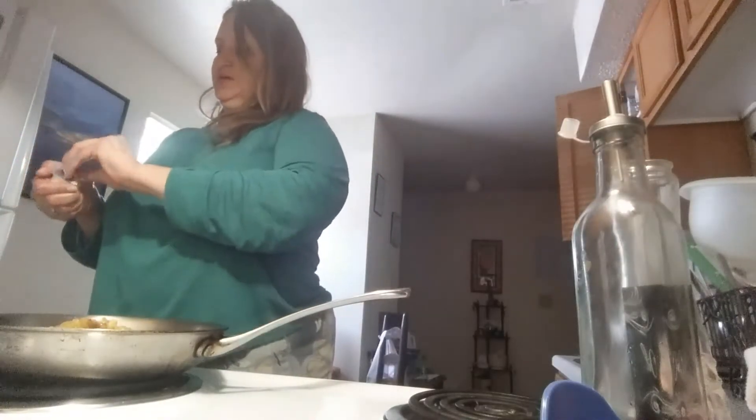The pasta water is ready — you already know what that looks like. I'm gonna add some salt to the pasta water of course for flavor.